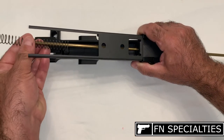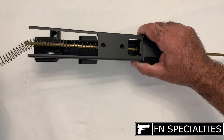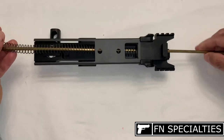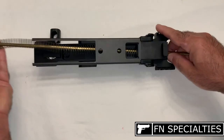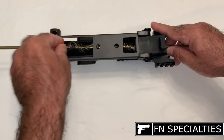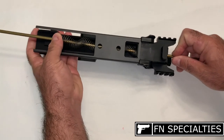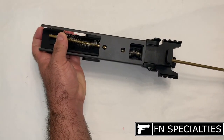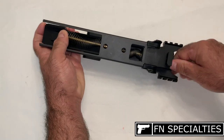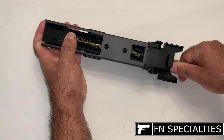Install the return spring over the cleaning rod. Then compress the spring until it clears the ledge in the receiver's channel. Hold the spring firmly in place as you slowly and carefully pull back on the cleaning rod until the rod just barely clears the ledge of the channel. Then push the cleaning rod down into the channel, then rearward just barely into the rear hole so the spring is fully captured and cannot escape.